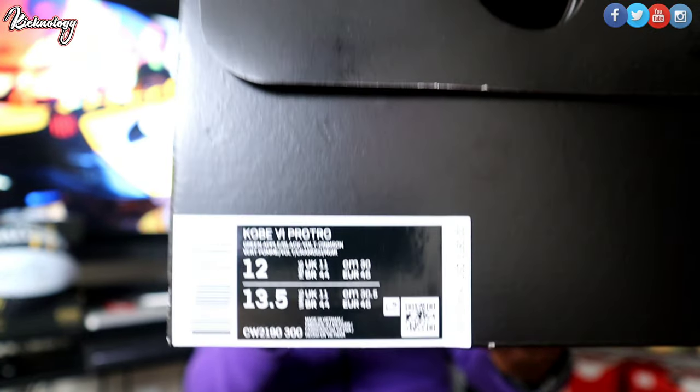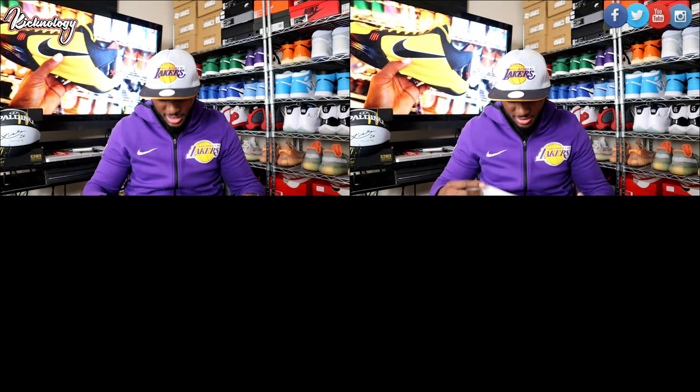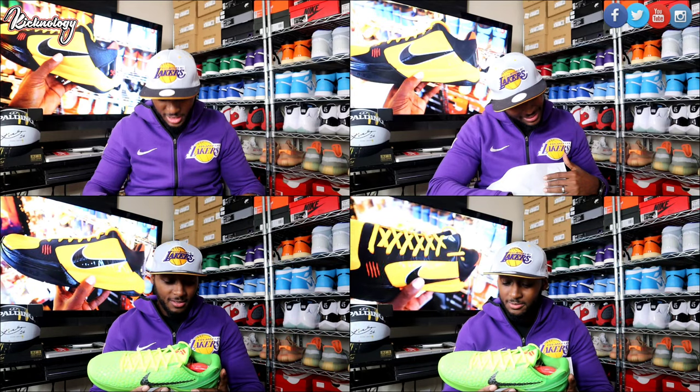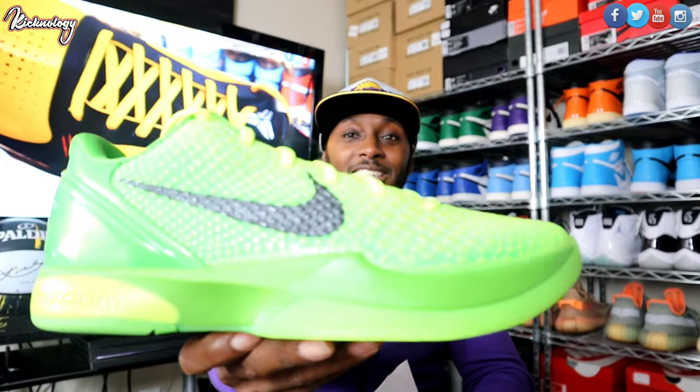Size 12, which is my personal size. I did pay a little bit over retail for these things. We have the Kobe 6 Pro Tro Green Apple Black Mamba Crimson. Retail was $180. Let's go ahead and open it up. 2010, I struck out. The Grinch Kobés!